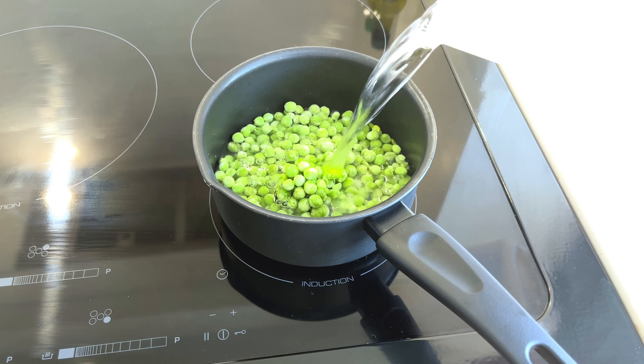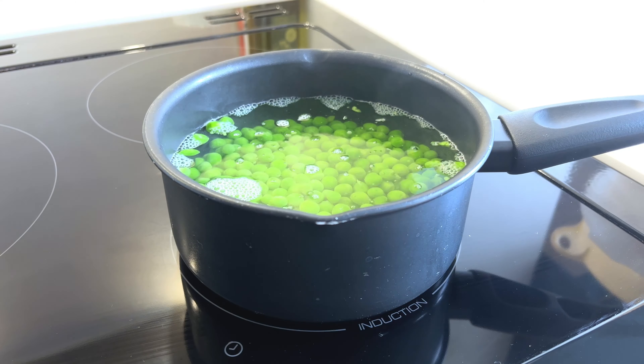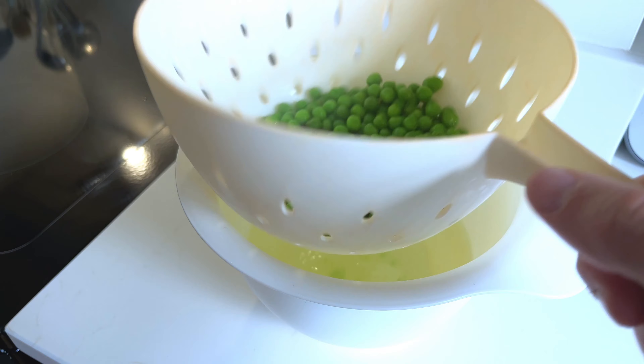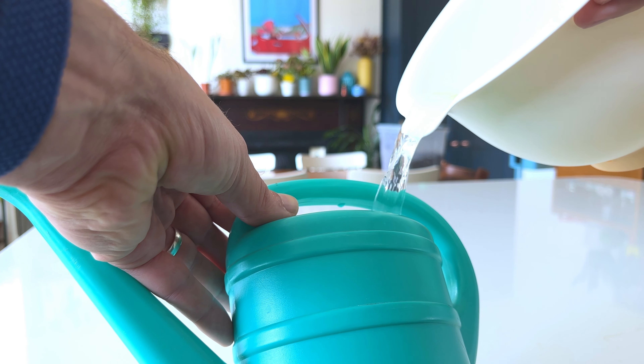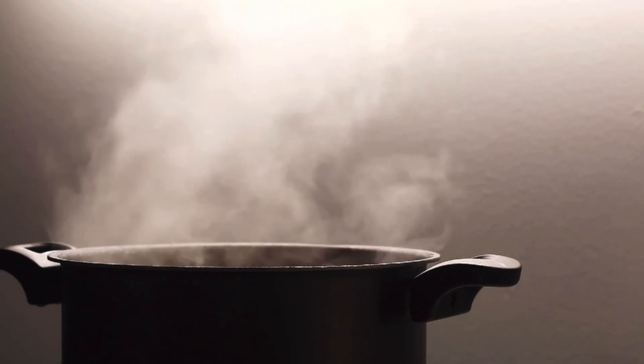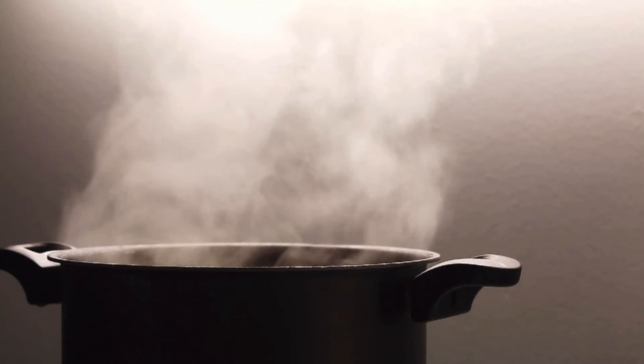Did you know that you could make use of the water you use to cook your vegetables rather than pouring it down the sink? When you cook vegetables such as peas, carrots or broccoli in a pan, most of the nutrients and goodness in the veggies leaches into the cooking water. This is why nutritionists advise steaming vegetables rather than boiling them. This means that the water you have used to cook your vegetables can be used as a nutrient boost for your houseplants, acting as a very gentle fertilizer.